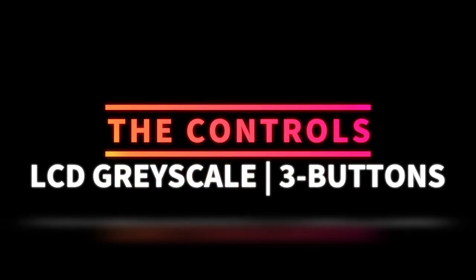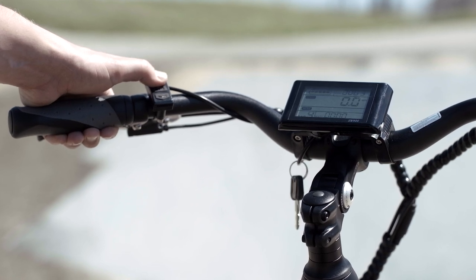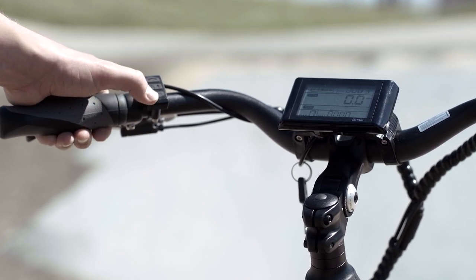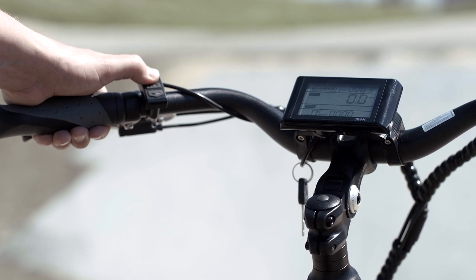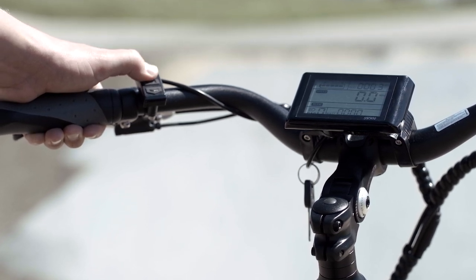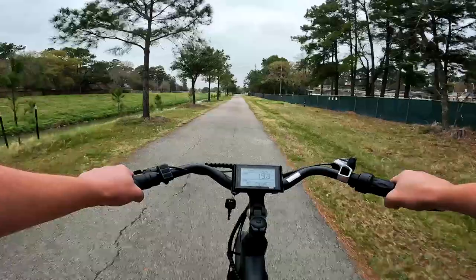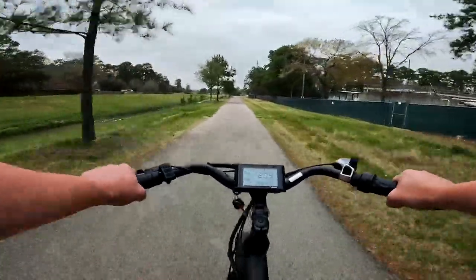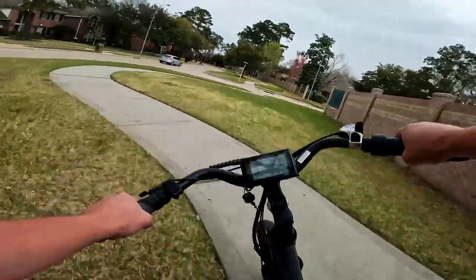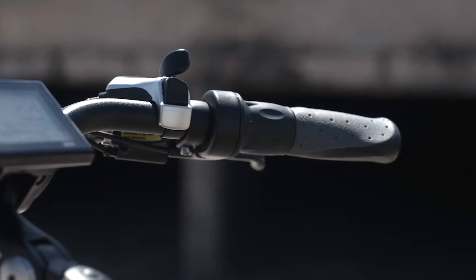Next, let's talk about the controls. The controls here are super simple. We've got an on/off switch in the middle and up and down arrows to raise or lower the level of pedal assist. The screen readouts include current speed, battery level, odometer, trip distance, whether lights are on or off, and the level of pedal assist from zero to five. It also shows the watts we're pulling, which is excellent — it helps track motor efficiency and see how much juice it's pulling at any given time. Over on the right-hand side we've got the twist throttle.